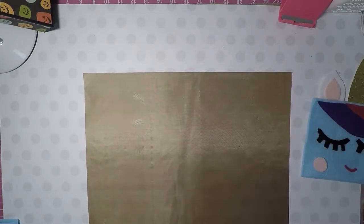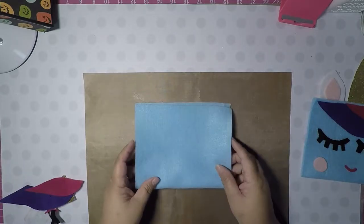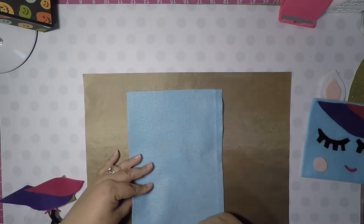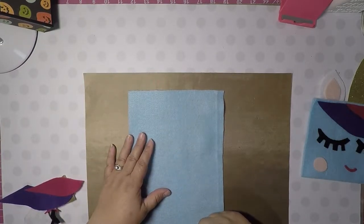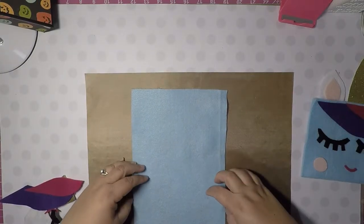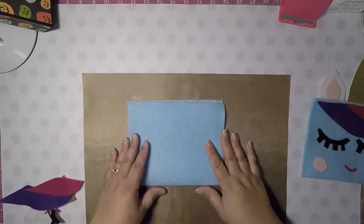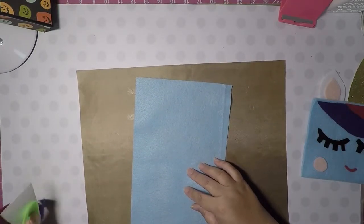First of all, you're going to need to cut out some felt. This piece is 11 and a half by eight inches. Then I cut it at six and three quarters wide — I didn't trim the bottom, just the side to six and three quarters.